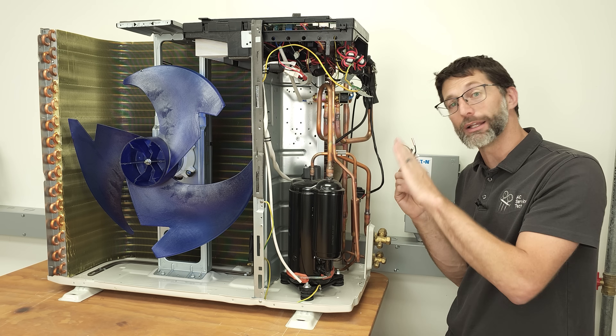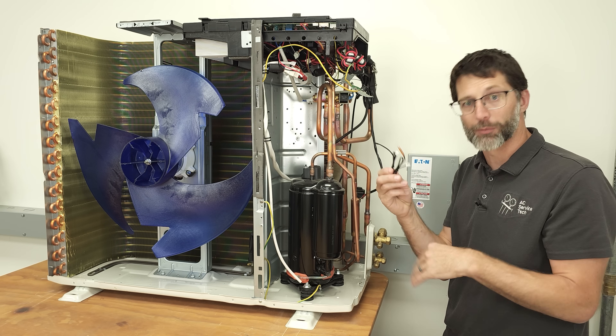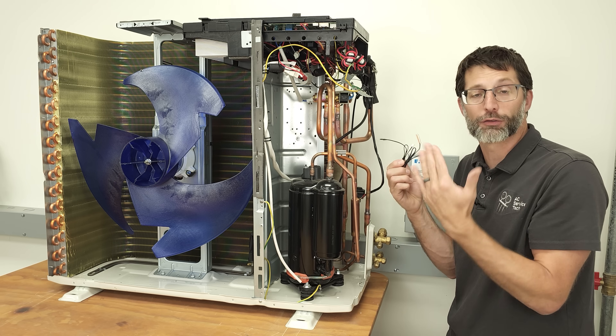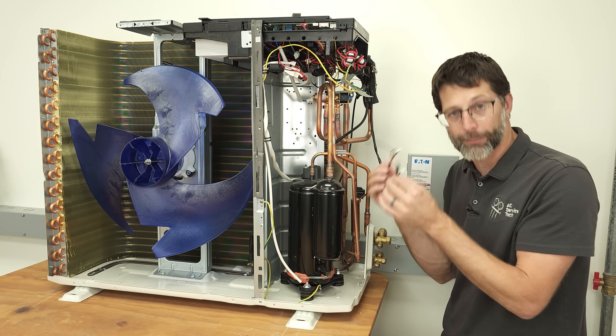The indoor unit could throw an error code letting you know that a thermistor is the problem, which is helpful. Some diagnostic functions of a mini-split can tell you exactly what the problem is.